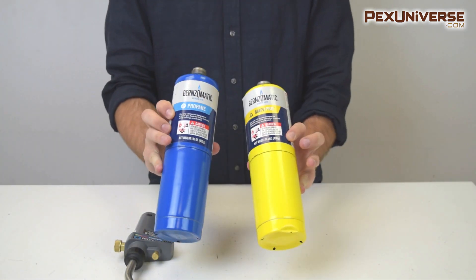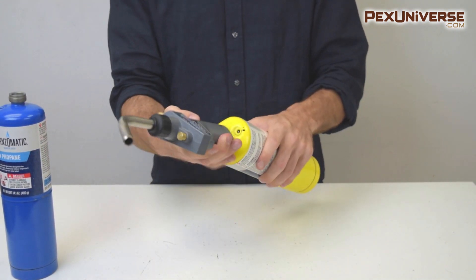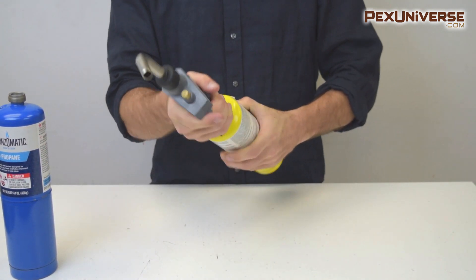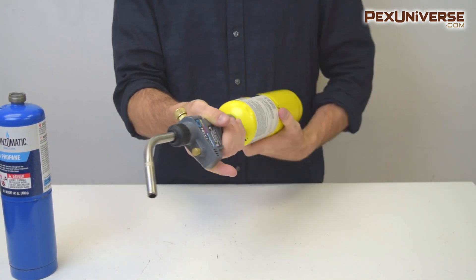Propane and MAP Pro burn at a significantly lower temperature than air acetylene, which is mostly used for professional plumbing and HVAC work. That work requires soldering a lot of connections where a higher burning temperature is helpful to make the process quicker. MAP Pro and propane torches are typically the choice for low and medium volume plumbing jobs.